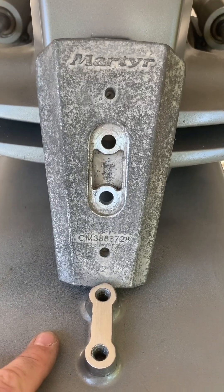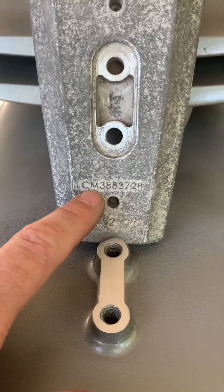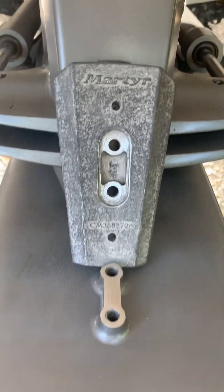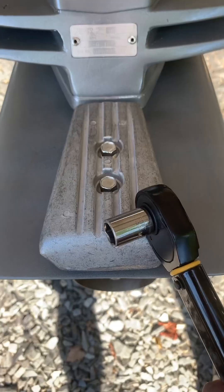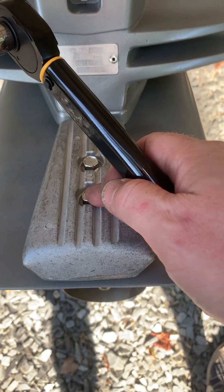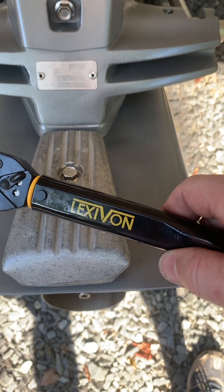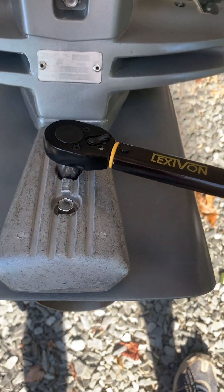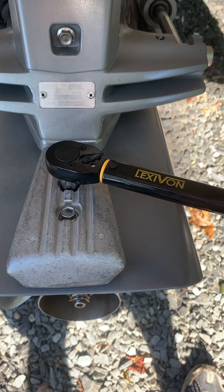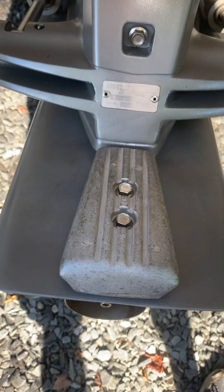This is the replacement one from MARTYR - same part number as Volvo Penta, just with a prefix of 'CM' for magnesium. It comes with its own hardware for mounting, and the bolts have Loctite pre-installed. You need a 12mm socket. I'm using this Leki Vaughn torque wrench from Amazon for about $35. Torque is between 15 and 20 foot-pounds for both anodes. Got that one, got that one - all right, heading to the underside.